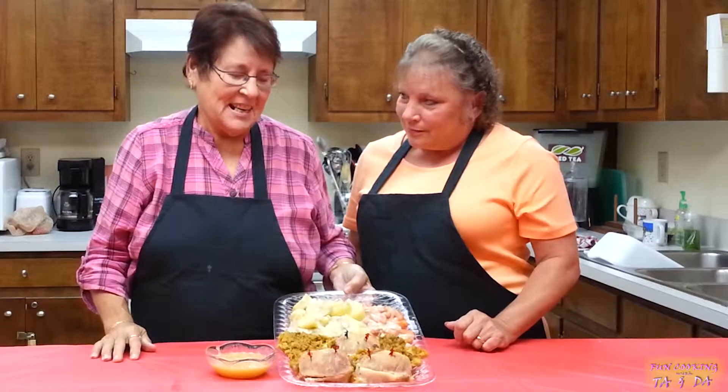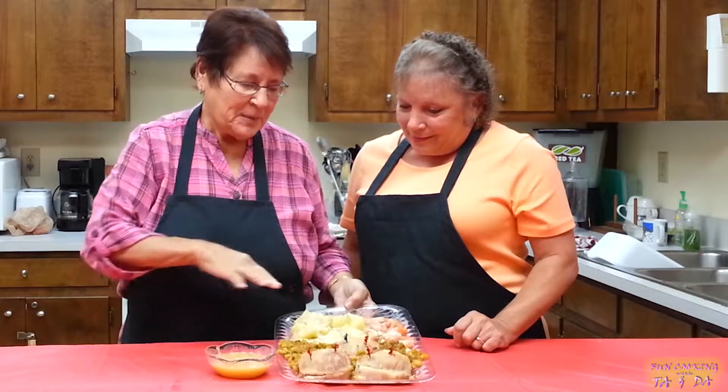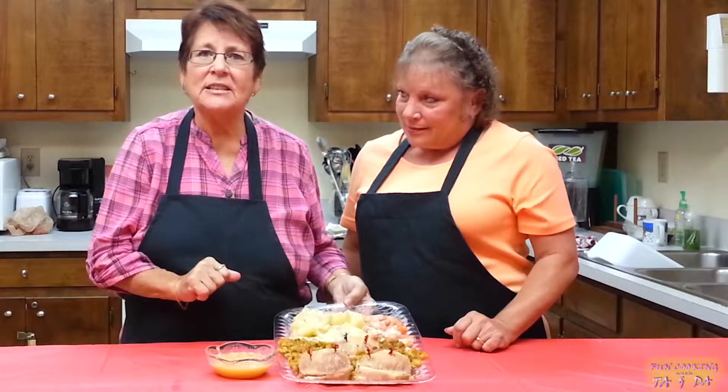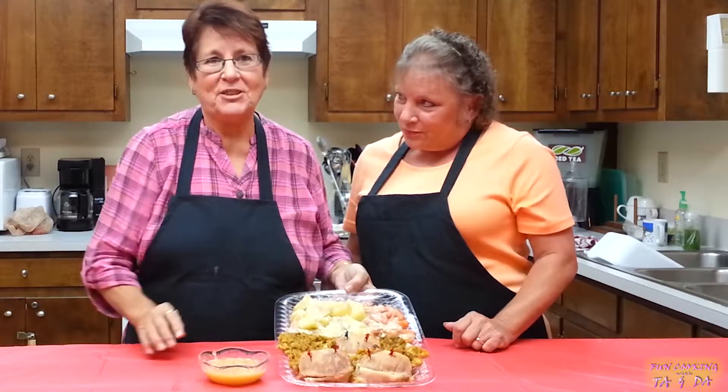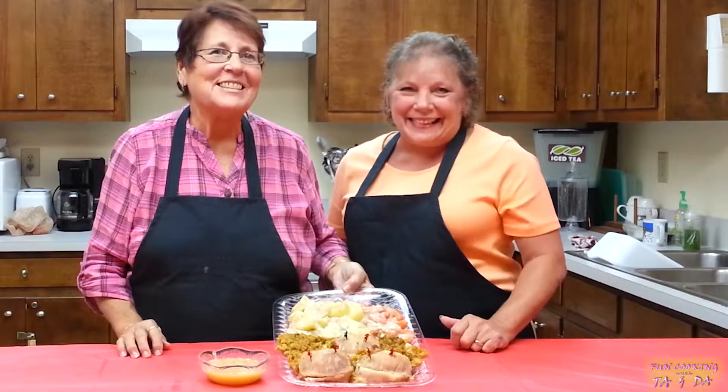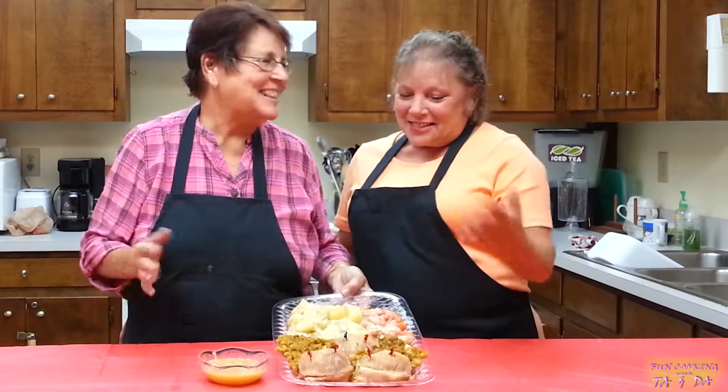Okay, here's your final results. Stuffed pork chops with potatoes and carrots and onions, cooked in the oven with mushroom gravy — and of course you have to have your biscuits. So we'll see you next time. Ta-da!